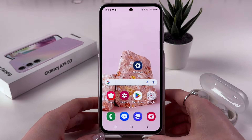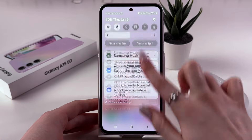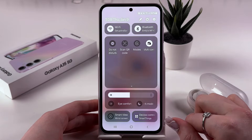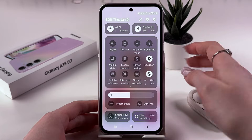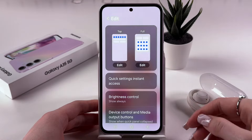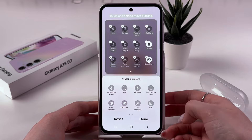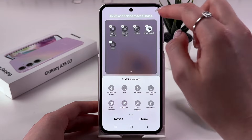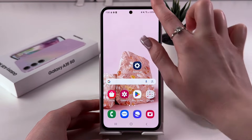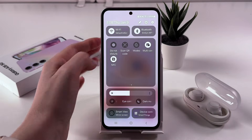Also, we can enable or disable NFC by swiping down from the upper right corner two times and just searching for the NFC feature in this tab. If you cannot find it here, then simply tap on the pen icon on the top and select to edit full screen. And now find NFC in the list of available buttons, tap it to add it to your control panel, and then tap Done. After that, we can swipe down two times again and find NFC.